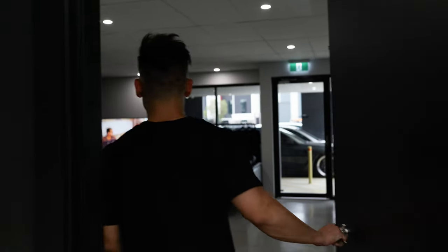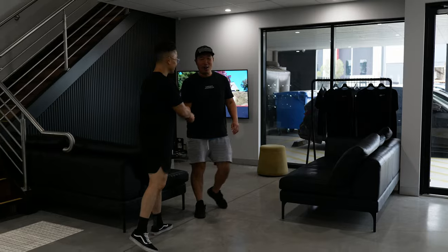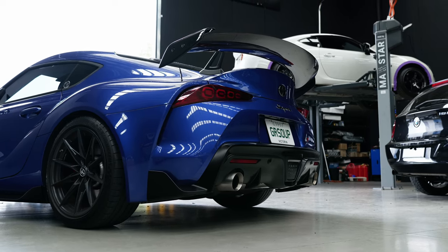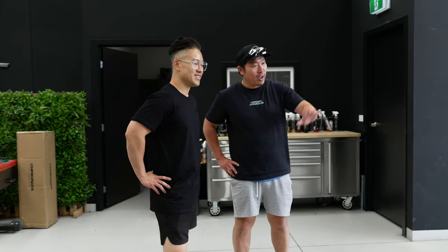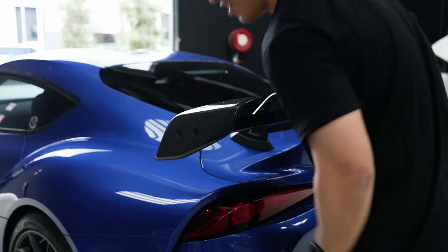Andy just got here, so we're grabbing him from the showroom to see his reaction to the Adro spoiler. Andy, it's all done! He's amazed — really loves it. So much more aggressive. The curves of the wing match the curves of the car perfectly. Amazing. The Adro logos are in the right orientation.